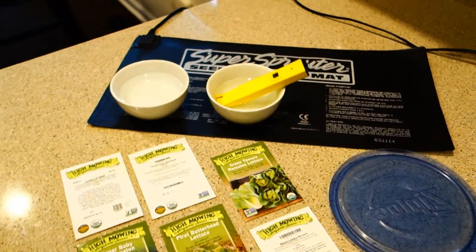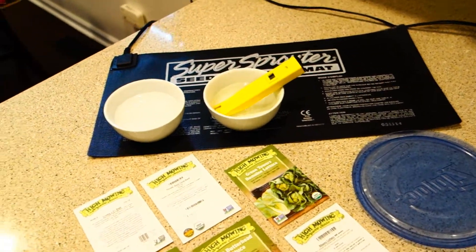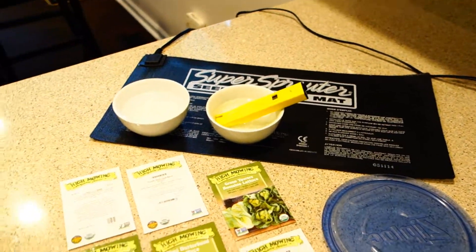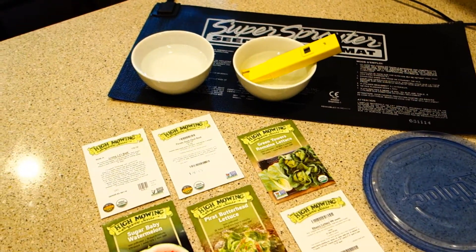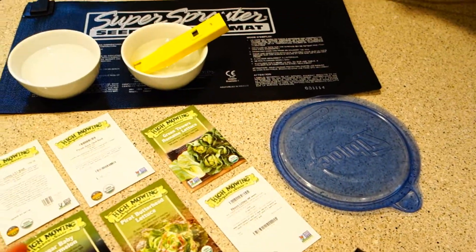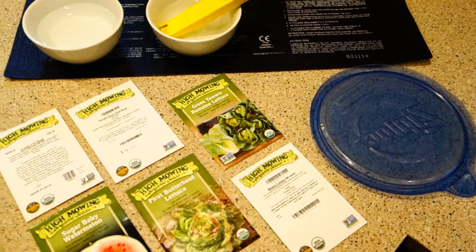The first thing we want to talk about is germination. This will be the title of the video: How to Properly Germinate Your Seeds Prior to the Next Step. Every single step is going to be its own series, and I will be doing those series as soon as each step takes its cycle. So first of all, the germination stage.